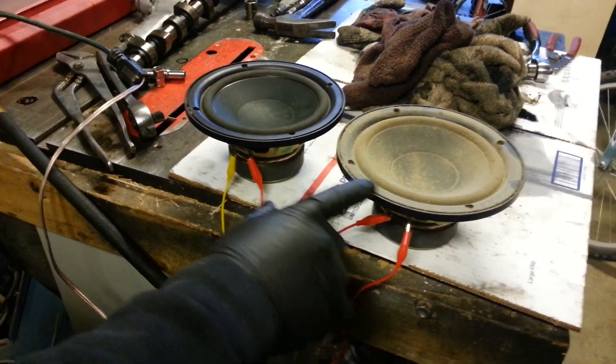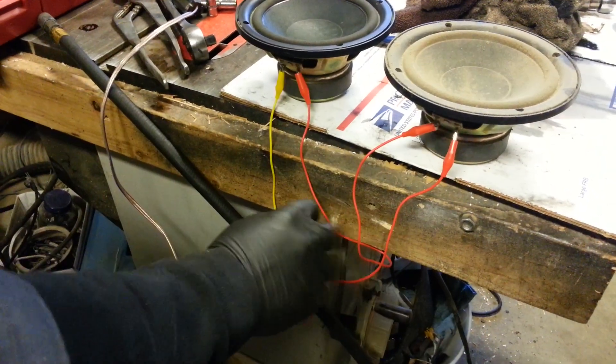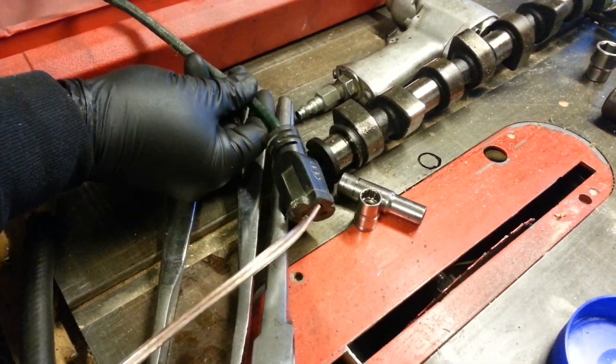We have two 8 ohm speakers in series. There's a jumper going from one to the next to the next, connected to a power cord. That's OSHA approved. Let's plug this thing in.